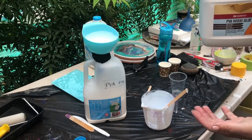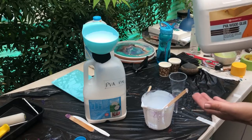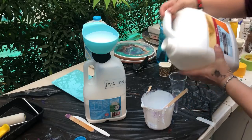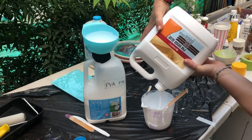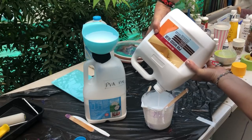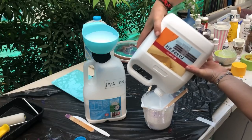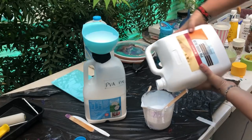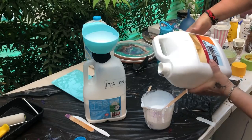It's fundamentally PVA, and I eyeball mine — I don't really have a strict recipe for it. If I did, I would say it's two cups of glue to about a third of a cup of water, but I eyeball it because it's easier and I can feel when it's ready.